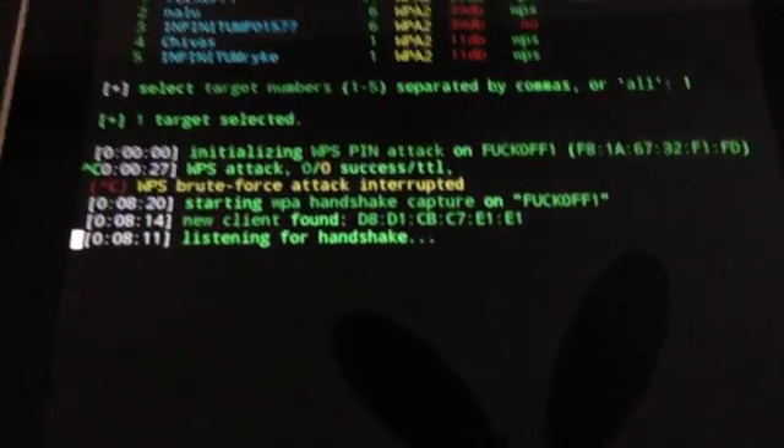It's sending a deauthentication - and bang, there we go! It has now saved the handshake into a capture file. It's called 'safe_handshake_[SSID name].cap'. Basically what we need to do now - and I can't do this here on the tablet - is simply run that handshake against a dictionary.